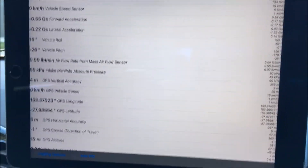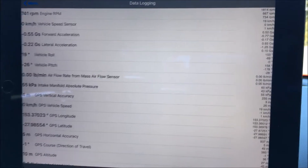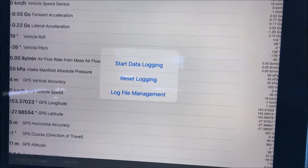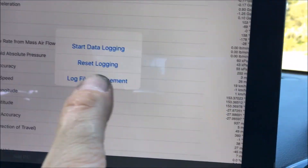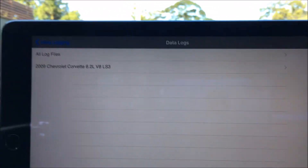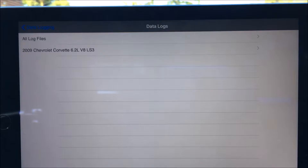Diagnostics — this will map data as well. As you can see, it's mapping while the car's running. You've got some logging options — you can start data logging or go back to log files you've previously recorded. Also, with the VF series SS, you need to set it up as a 2009 Chevrolet Corvette LS3.